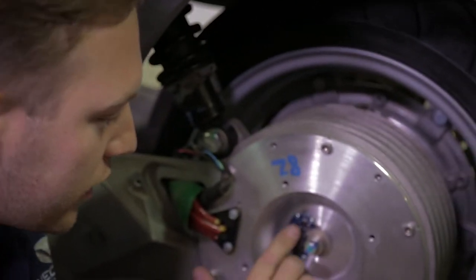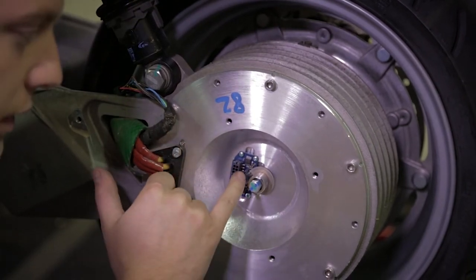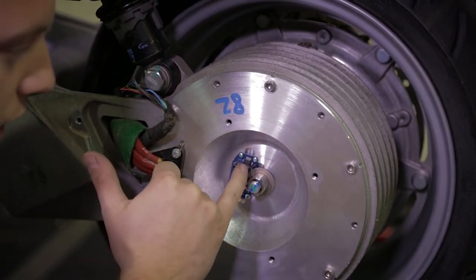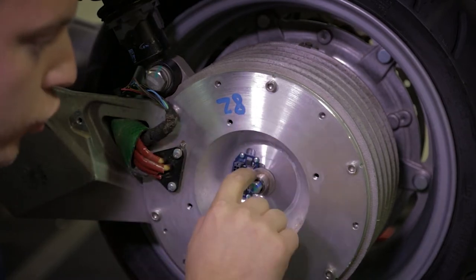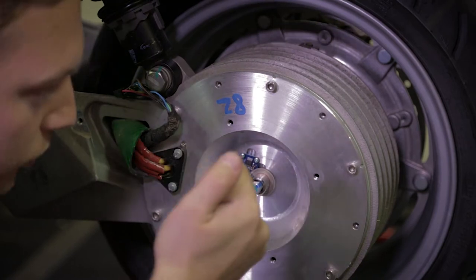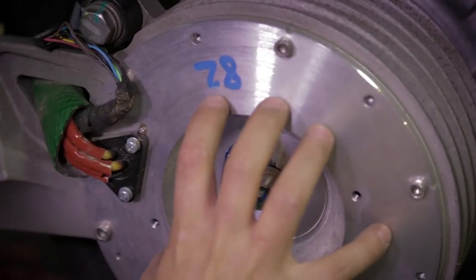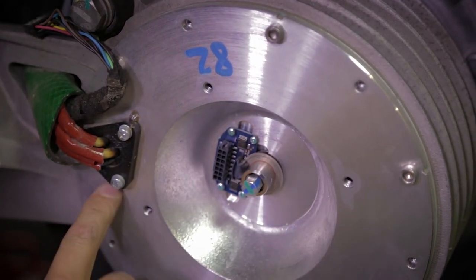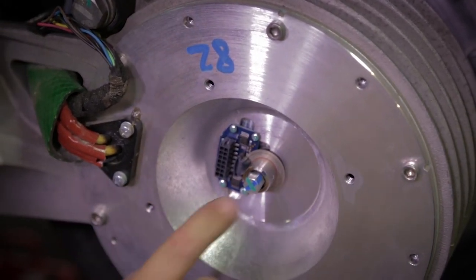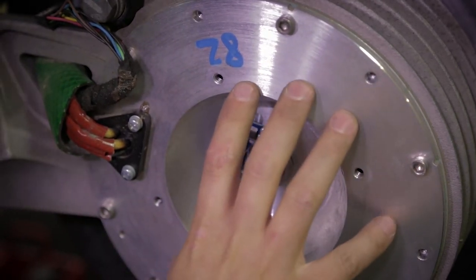How does it work? There is an electronic circuit pointing a laser on a lens and the signal comes back through this disk. This disk has some micro holes; the light comes back through the disk and there's a sensor reading the pulses of light. This determines the position of the rotor according to the magnetic field, and it also determines the speed and acceleration.